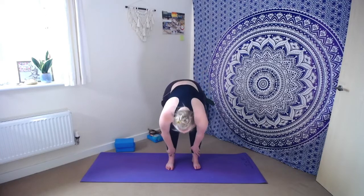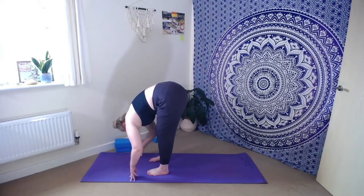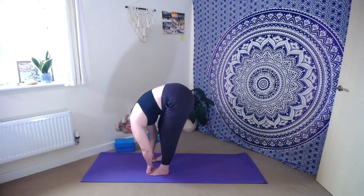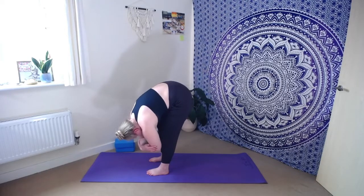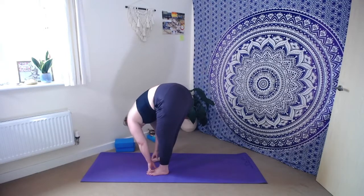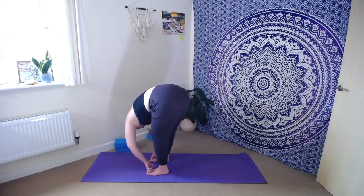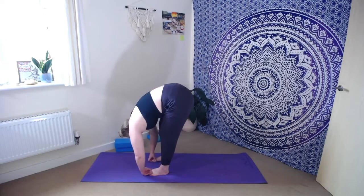We're very gently going to dive down into a little forward fold. Let's hang as heavy as we can here, releasing through the back of the neck, squishing belly to thighs. Have as much or as little bend through the knees as you prefer. You're more than welcome to have a little sway from side to side. You might even take hold of opposite elbows and use the weightiness of your arms to help you dive further into the stretch. The legs are strong, keeping us connected to the earth, meaning the upper body is just free to hang out here.